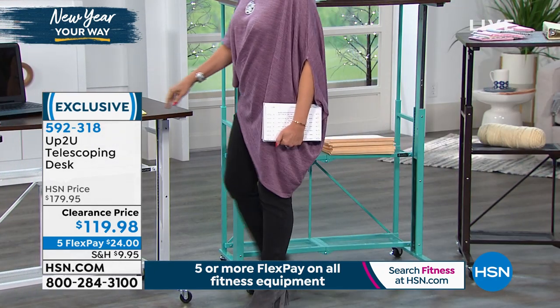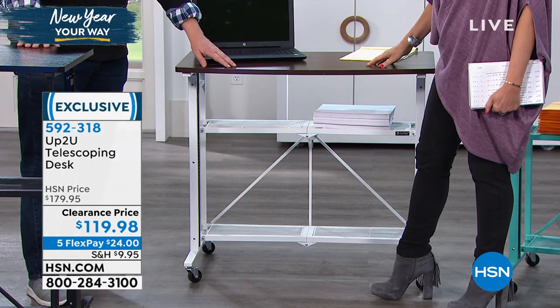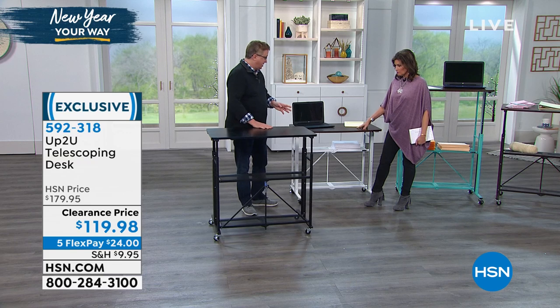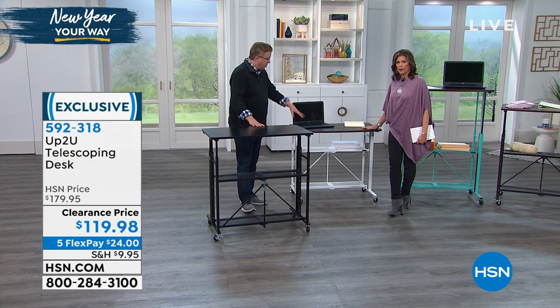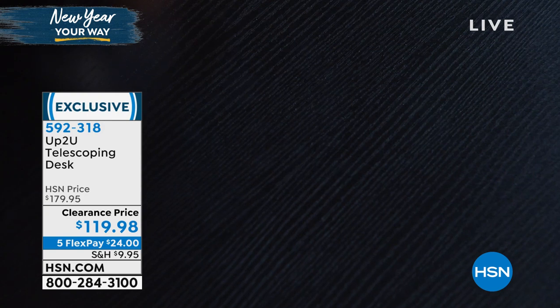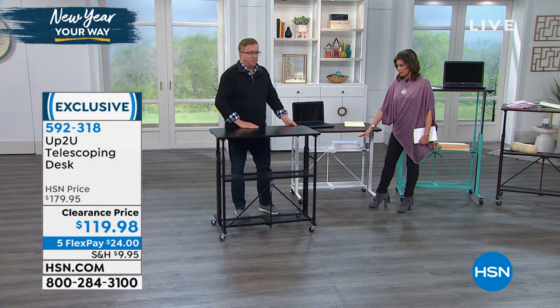They all have the walnut top — a beautiful medium brown walnut. These are furniture-grade wood with a beautiful finish. The black comes with a black top. Look at the wood grain on this — it's really beautiful. And it's a nice thick piece as well. You get two shelves included with each style.